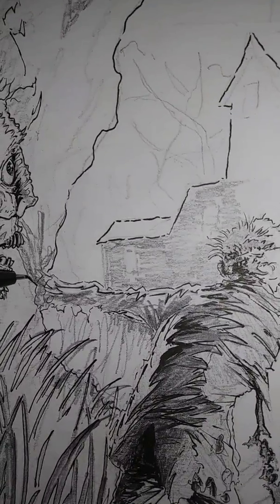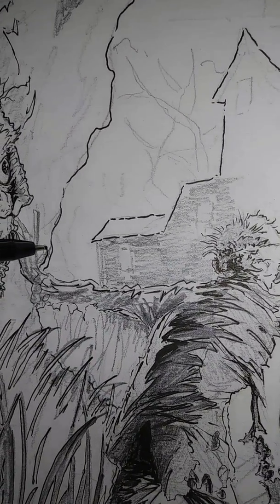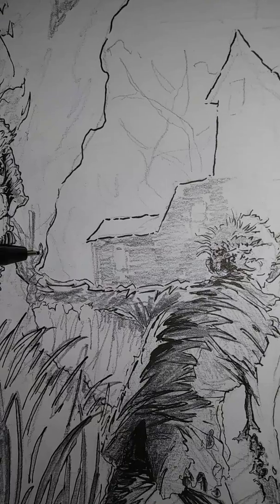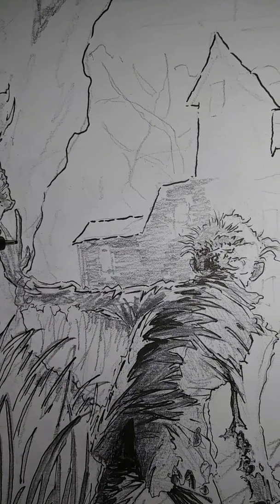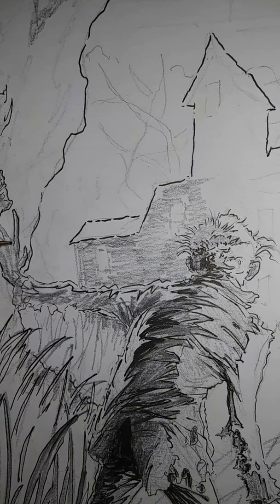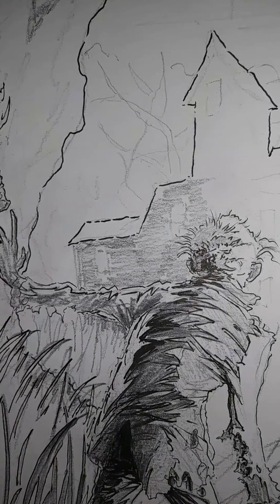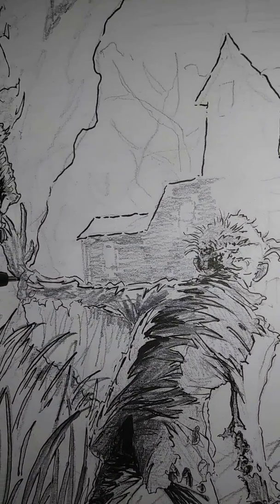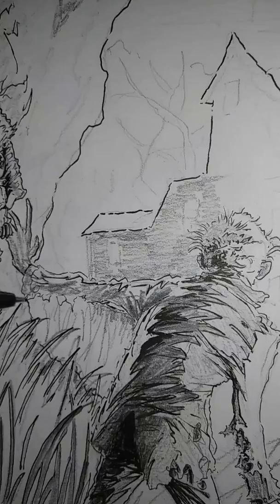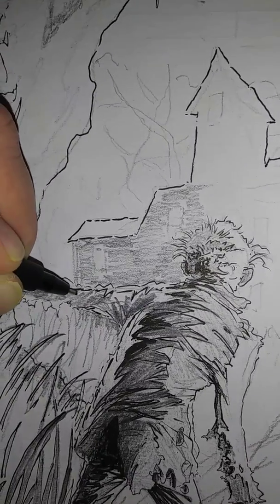For fun, I'll take you in here and we'll do this hand. Okay, now we're going to go back to the pencil again and we'll do some of that there too.